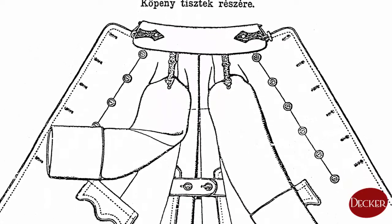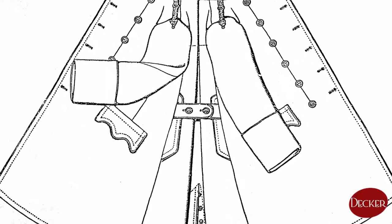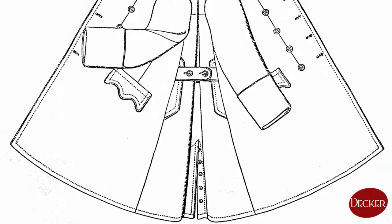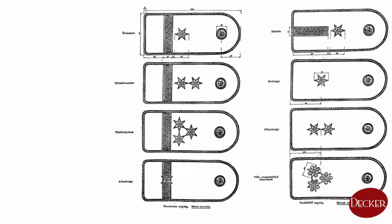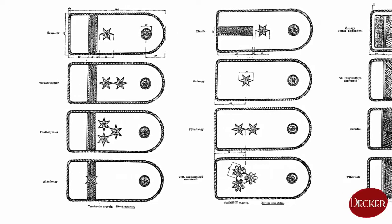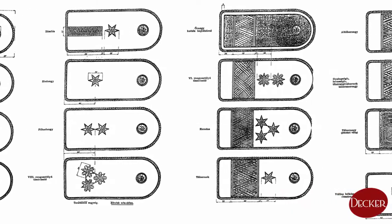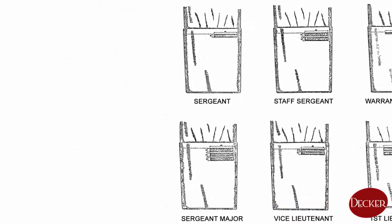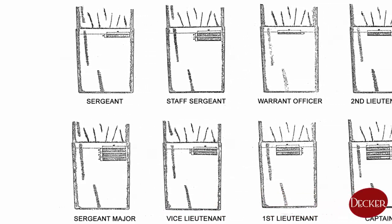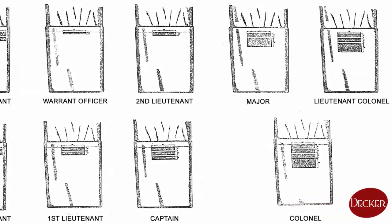Officers had no rank signs on their greatcoats until 1940. An observer could only decide whether the person in the coat was enlisted, an NCO, an officer, or a general. In 1940, a decree ordered shoulder boards to be hooked onto greatcoats in order to let soldiers' ranks be more easily recognizable. As suddenly as they were ordered, in 1941 they were revoked as another regulation came into effect with a cheaper method for signing ranks. The new regulation ordered soldiers of any rank to wear stripes on both sleeves of their greatcoats. Colors, numbers, and width of these stripes showed ranks easily and unmistakably.